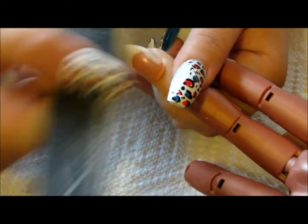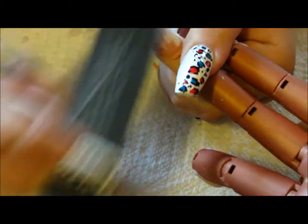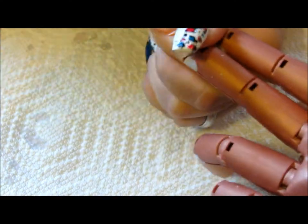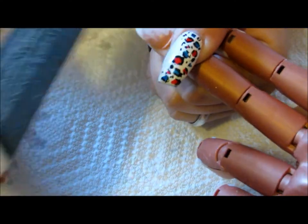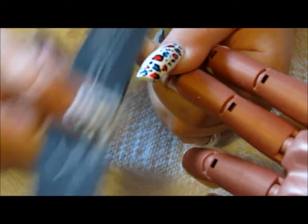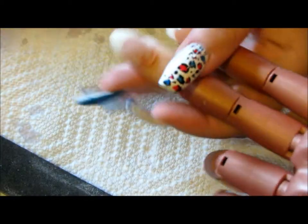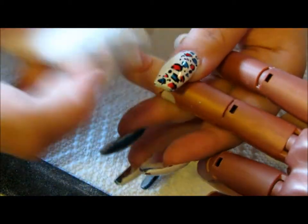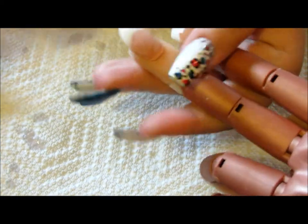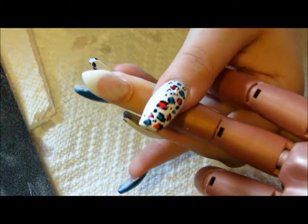I'm shaping and filing very quickly — gel does file a lot differently than acrylic, but it's pretty easy to shape. So far I don't really have any problems with it. The only negative thing I would say about this product is the cure time. Overall I would recommend it. This kit was about ten dollars, and the only things that didn't come with it are the primer, dehydrator, and brush, but I already had those.